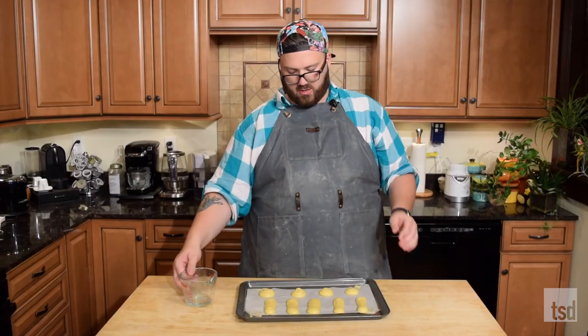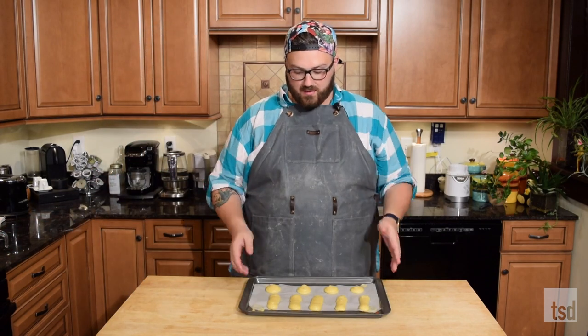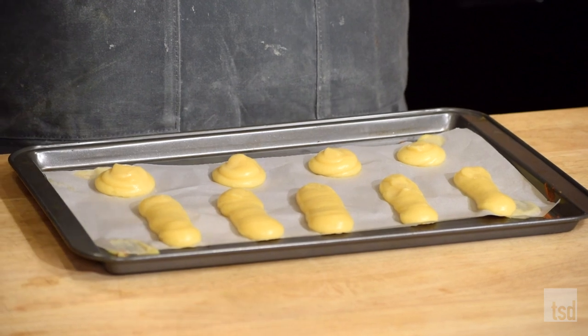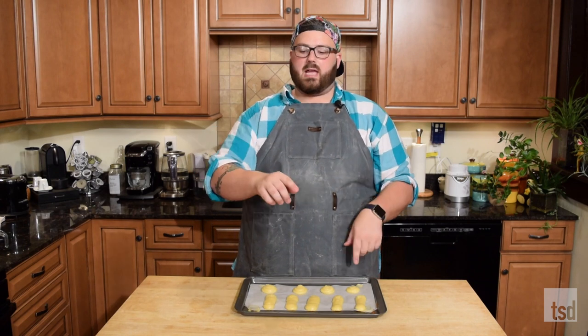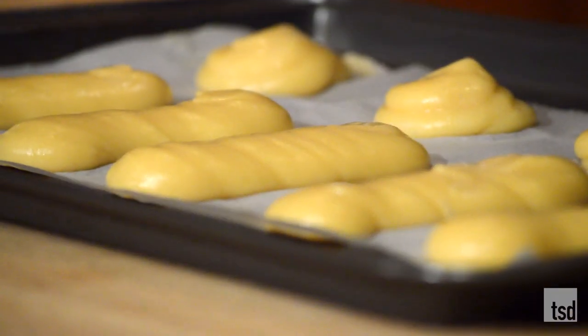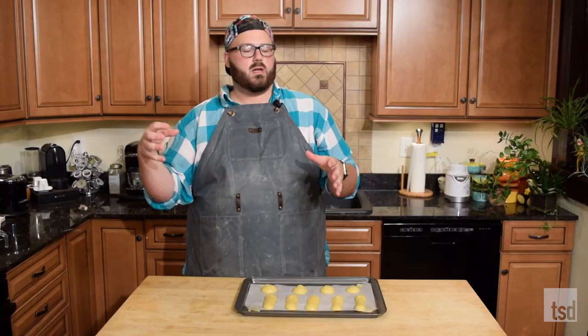Especially with the cream puffs, perfect — my little exclamation points. When you're ready to bake them, you can do a couple of trays all in one oven. Bake them for about 15 minutes at 400°F, then turn the temperature down to 375°F and rotate the pans — swap them out too if they're on different shelves. Cook them again for another 15 minutes until they're nice golden brown. As soon as they come out, pop a little toothpick in them just to let the steam evaporate from the inside, and you'll be all set to fill them up.